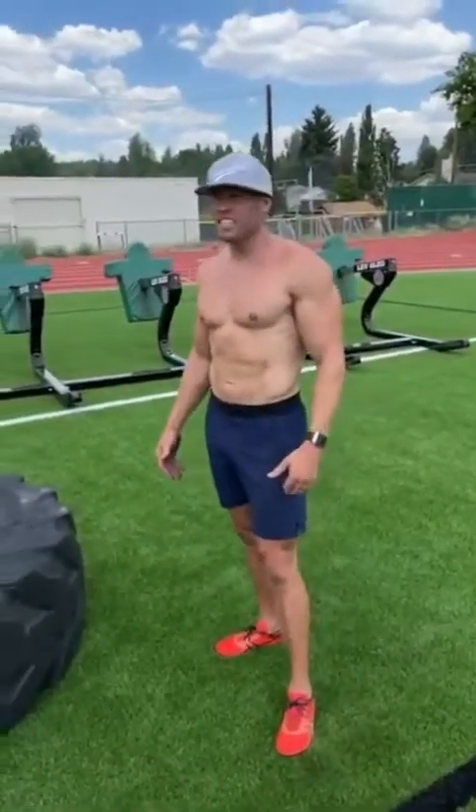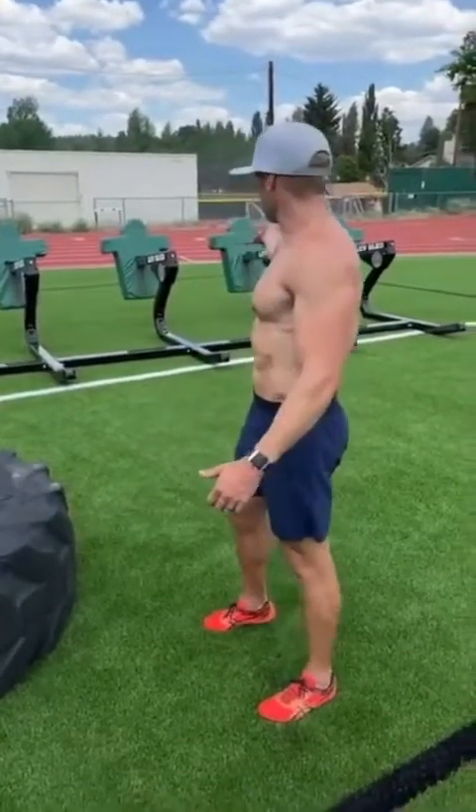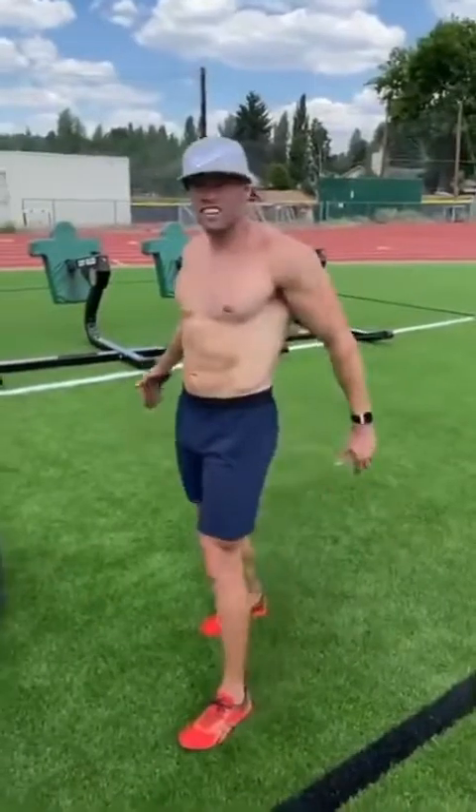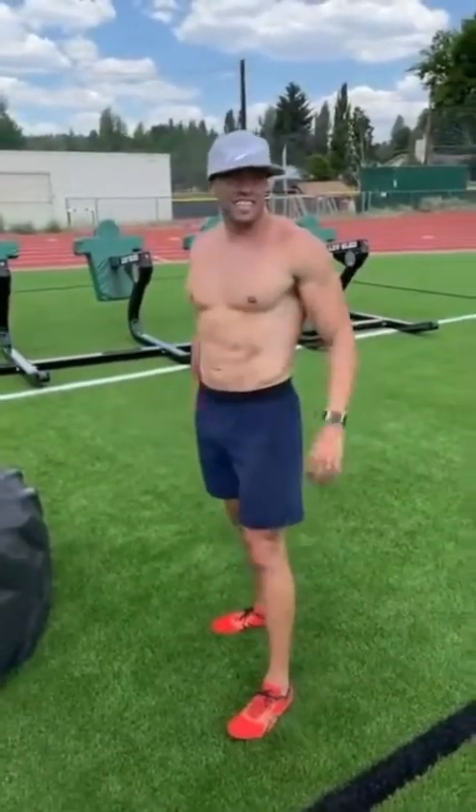I did some other random challenges — the 40-meter dash for time, which I've never done. I tried to push this guy and got nowhere fast. Basically I'm doing NFL-style training today, which I've never done any of this stuff.